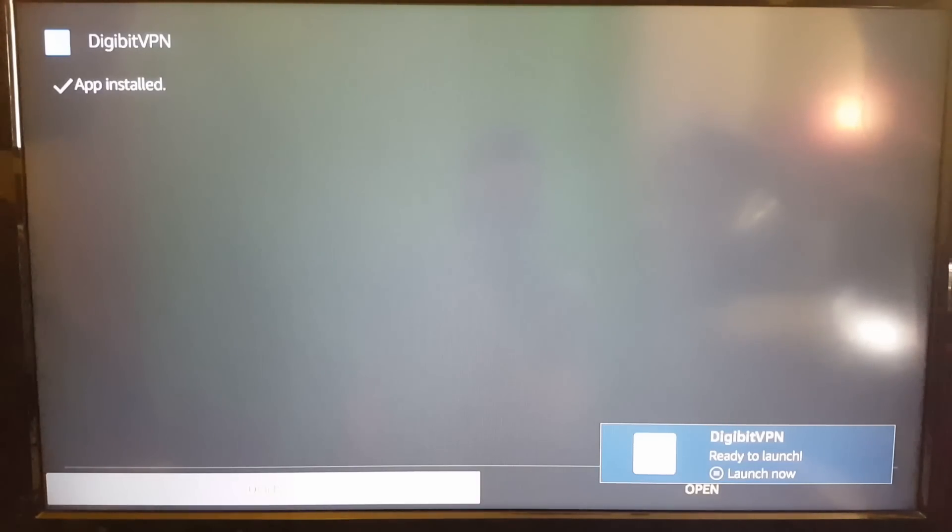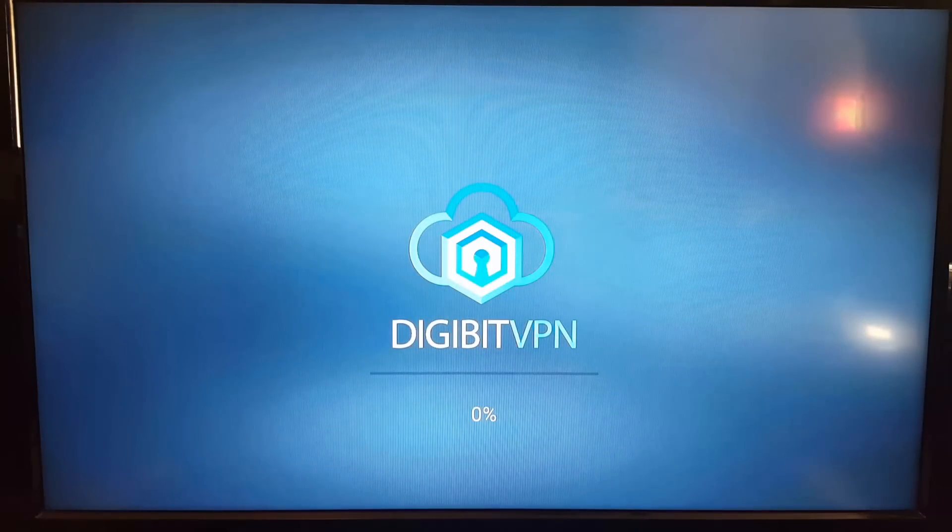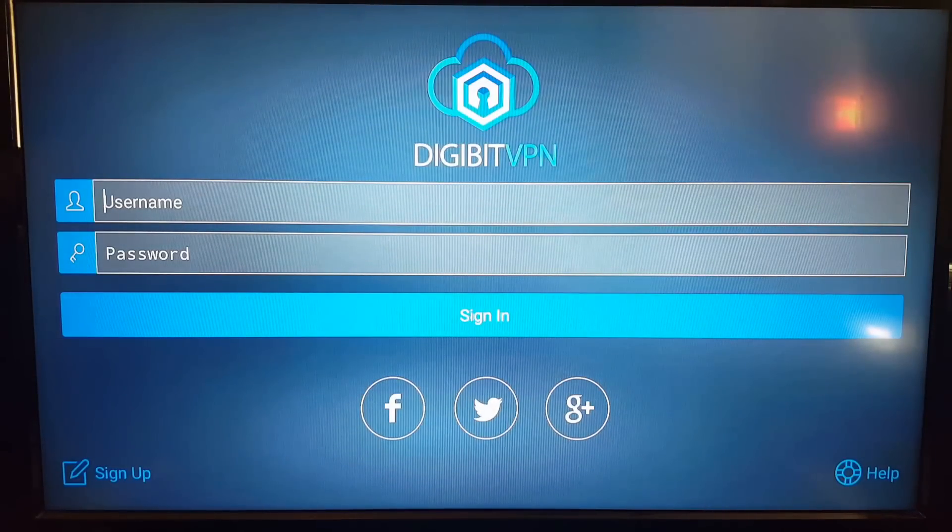You can either click done at the bottom or open — I'm going to click open, but this is up to you. Once you're in, you're greeted with the login screen. You've got your username, password, and sign in just below it. Go into your username and punch in the username and password that Digibit emailed you.